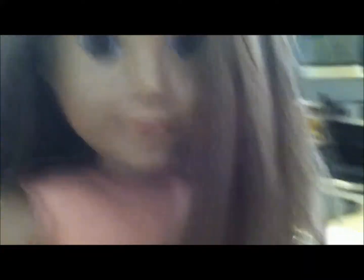Her limbs are really marked up and dirty — you can't see it too well — and they're extremely floppy, and her hair could definitely use a kind of a trim, so we're going to make her over.